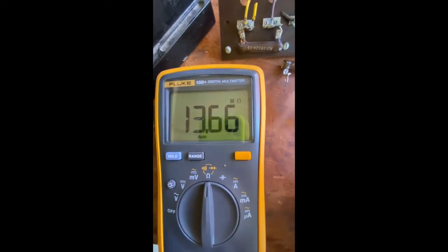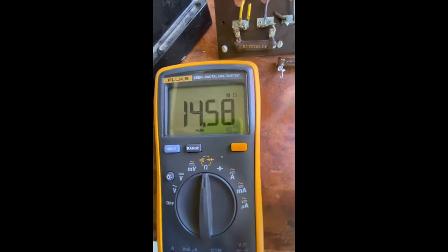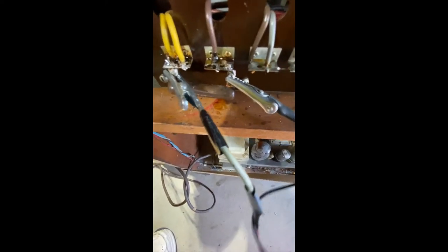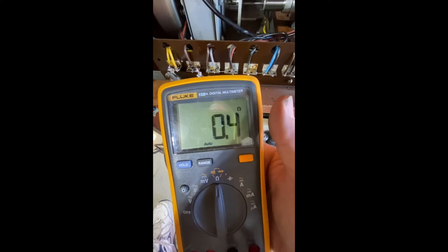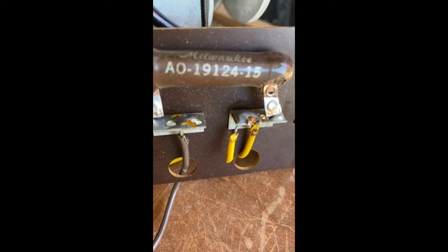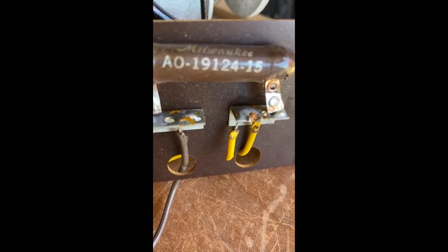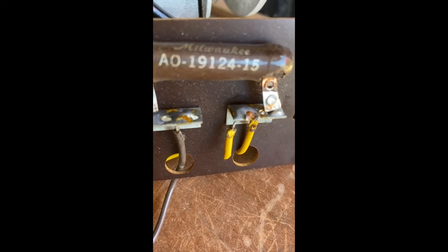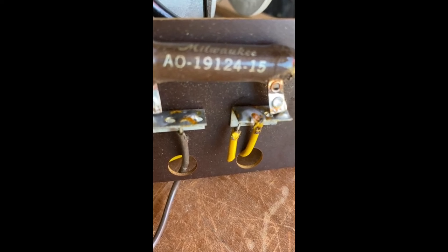Take it out of the circuit board in the organ. If you don't remove it from the circuit board, it won't read correctly. To demonstrate: here is the resistor hooked up to my ohm meter while it's still in the circuit board, and I'm only getting 0.4 ohms. You will not be able to tell if you're getting the correct ohmage with the resistor in-circuit. This is the starter helper resistor, marked AO-19124 — this is variant 15. I hope this helps solve your problems. This is John Noxon, Johns Hammonds, signing off.